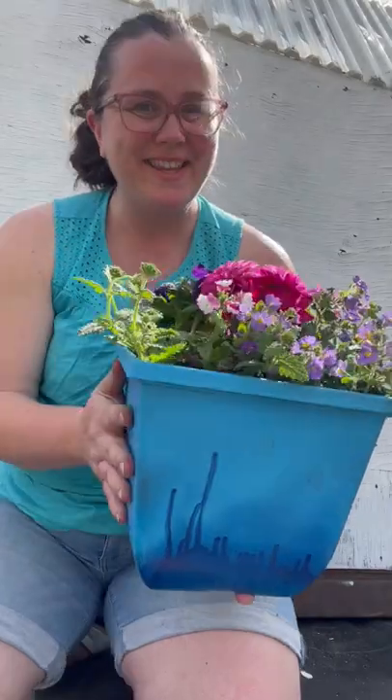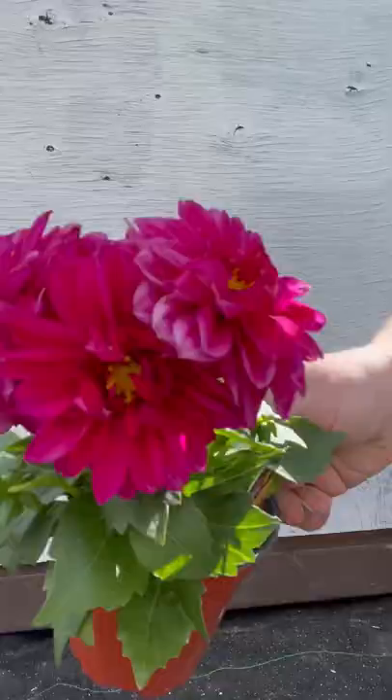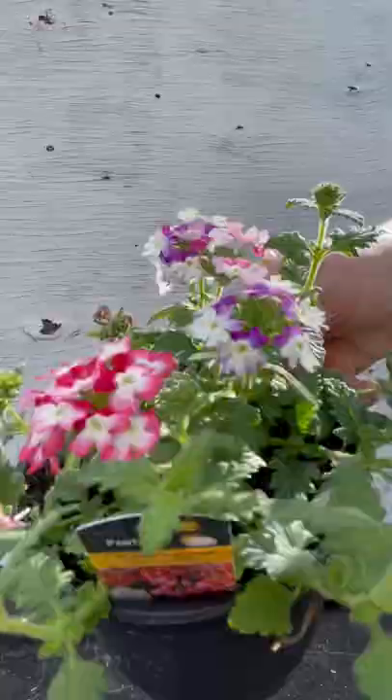Make your annual containers look amazing with this little secret. We're going to use thriller, filler, and spiller to make our container special.